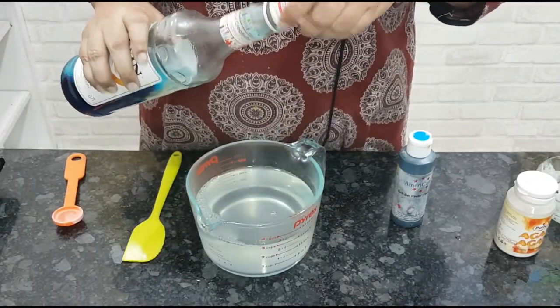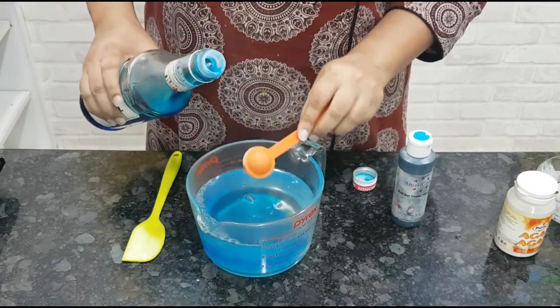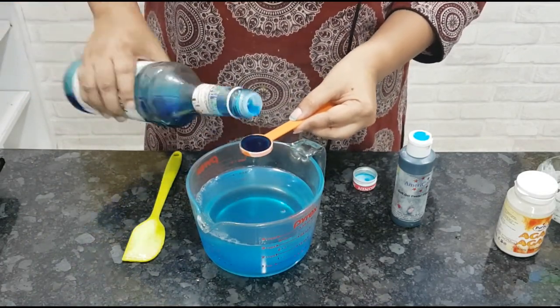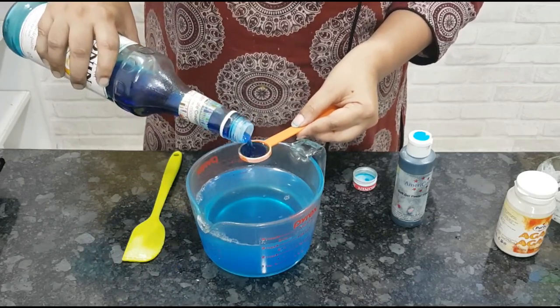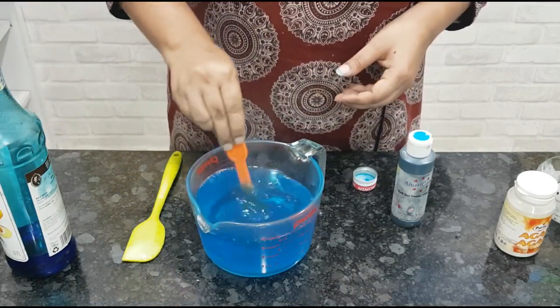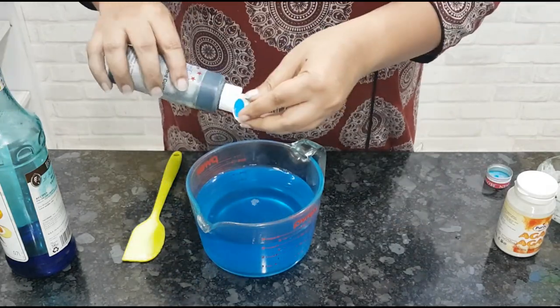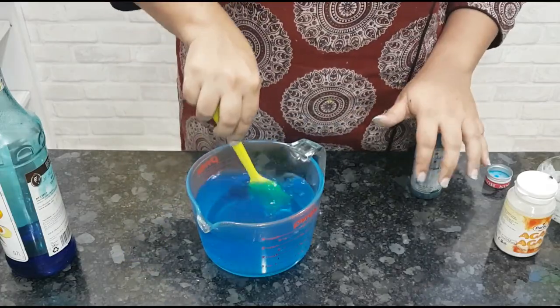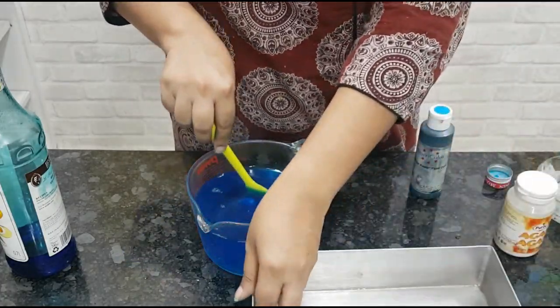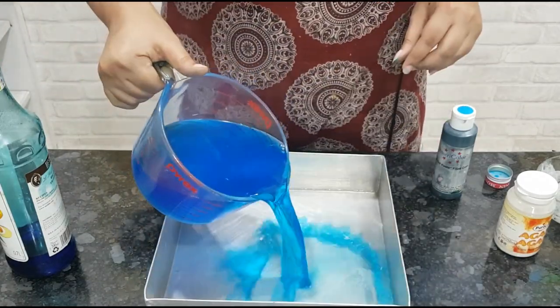Once it boils, remove it into another container. I'm using blue curacao — it's a flavoring which also has a nice color and a nice orangey taste; the link to buy it is in the description box. Mix it well. Now this is optional — I'm adding a few drops of electric blue food coloring just for a deeper color.